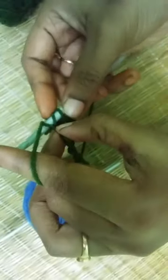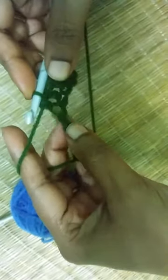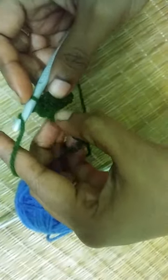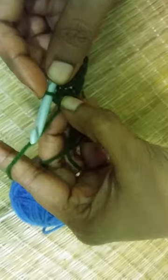Again you have one loop on your hook. Yarn over, insert your hook into the next chain. Yarn over again. You have three loops on your hook. Yarn over and pull through all three loops. Again one loop on your hook. Yarn over, insert your hook into the chain. Pull through. You have three loops on your hook. Yarn over and pull through all three loops. One loop on your hook.